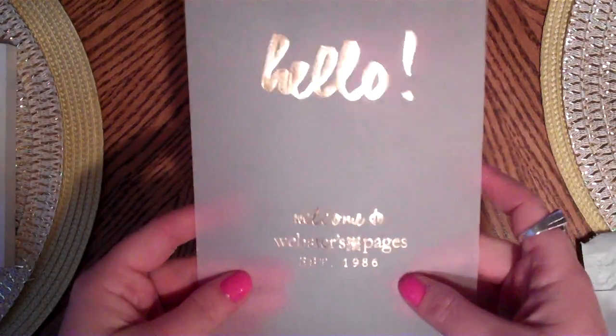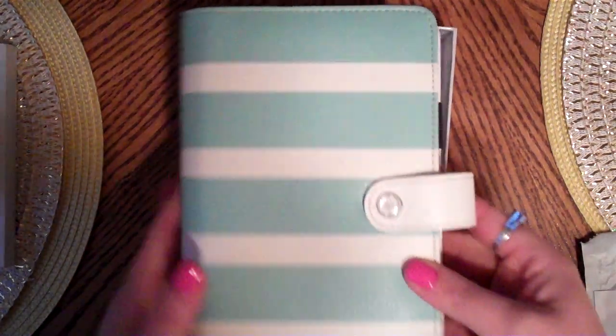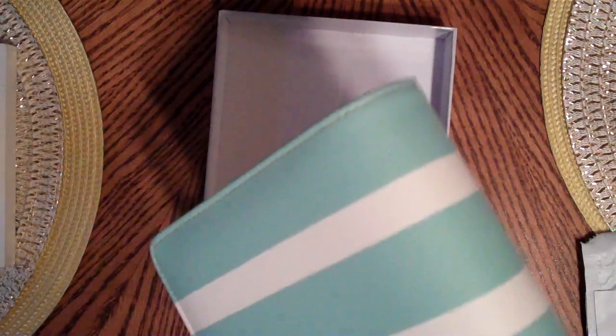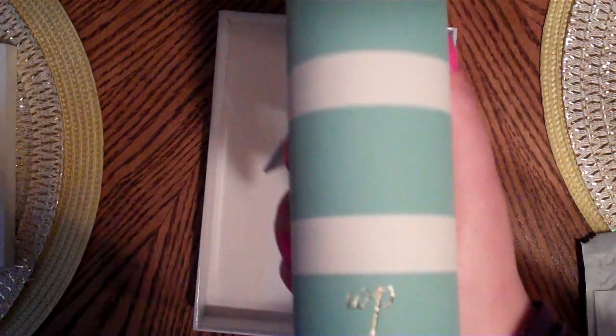The gold foil sheet just says 'Hello, welcome to Webster's Pages, established 1986' - that's cute, and I've seen a lot of people cut them up. Here is the one I chose after pondering: I chose the teal and white stripe. I was torn because I kind of liked the gold one most, but I wasn't sure - I like a brighter gold, not a dark one. I've also read that some people said the gold was wearing off, so you get mixed reviews and you just have to make a decision for yourself. I'm happy with what I chose.